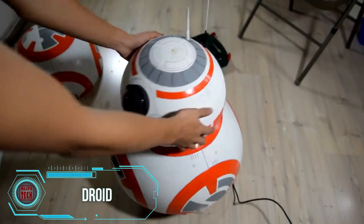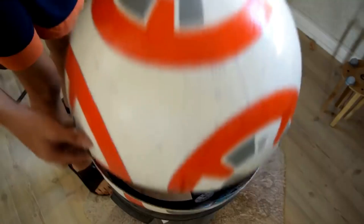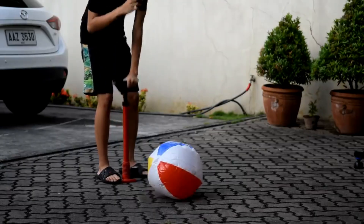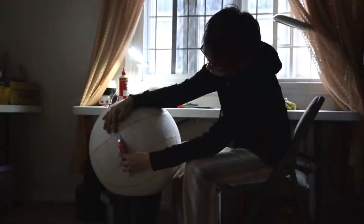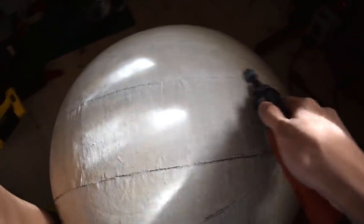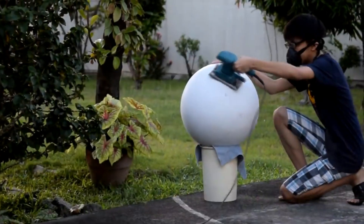A long time ago, in a galaxy far, far away, BB-8s made their appearance in the Star Wars universe, replacing the iconic R2-D2. BB-8, also an astromech droid, boasts increased maneuverability with its round body, making it a more accessible DIY project. The expert in the video took a unique approach, avoiding the use of a 3D printer or CNC milling machines, resulting in a budget-friendly creation costing only $120.